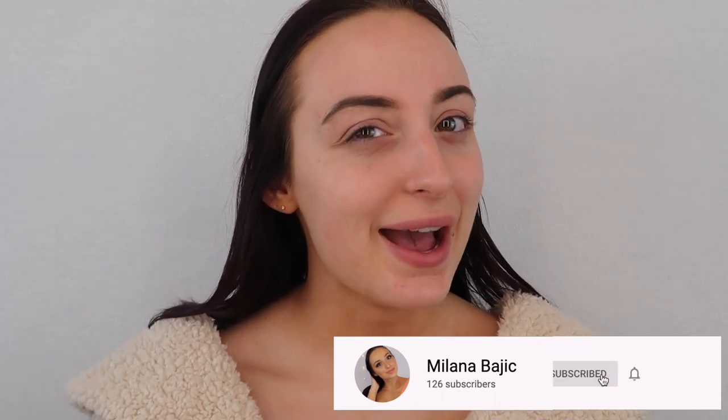Before we get into actually doing the look, please make sure to give this video a huge thumbs up and subscribe to my channel if you haven't done so already. It means the absolute world to me if you do — it just helps to grow the channel, grow the family, so I really appreciate it. But if you want to see me do a nice, easy holiday makeup look, then stay tuned for the rest of the video.